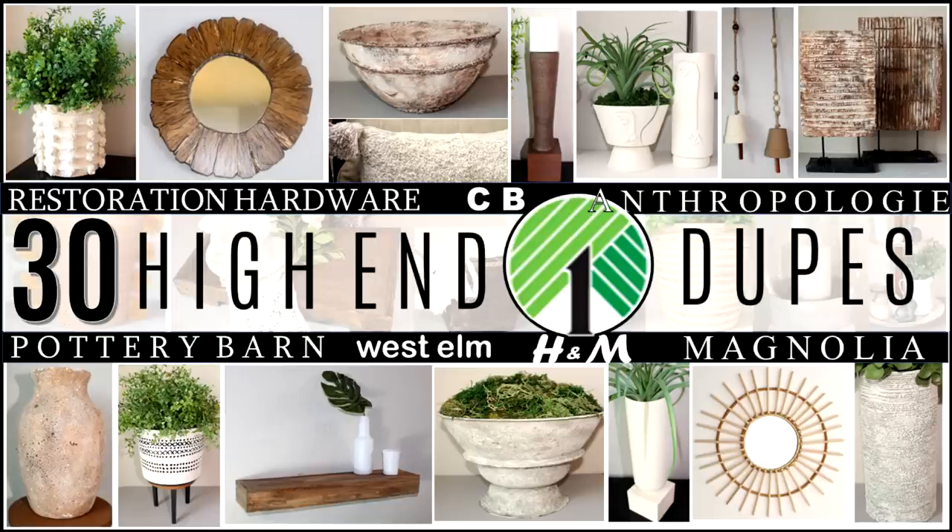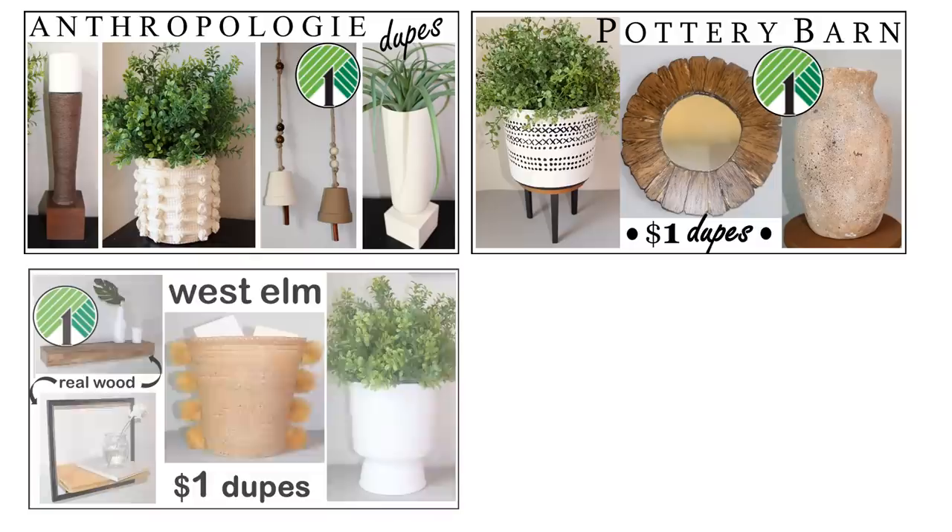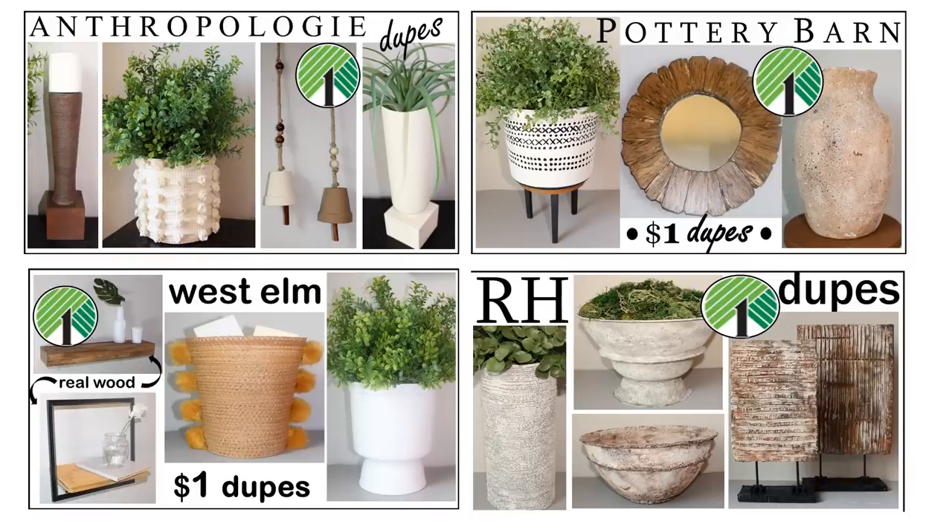Hi everyone, I'm Rosemary, and if you like high-end decor dupes, then this is the video for you. I've compiled 30 DIY dupes of beautiful pieces from stores like Restoration Hardware, Pottery Barn, H&M, Magnolia, Anthropologie, and West Elm, with most of the materials used purchased from Dollar Tree. This is a long-form compilation video, but you can find an index as well as links to all the original videos in the description box below.